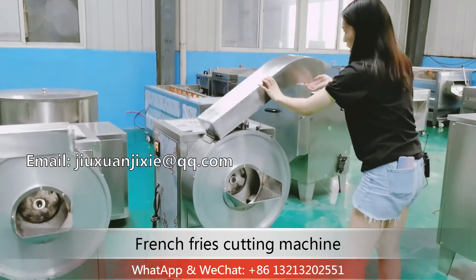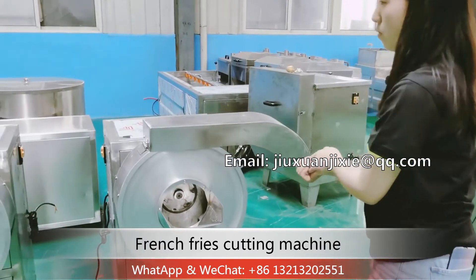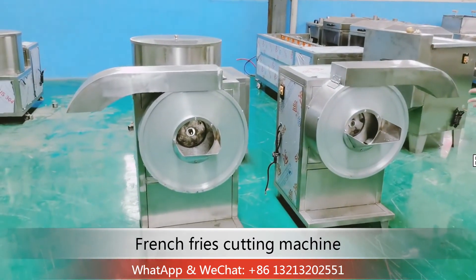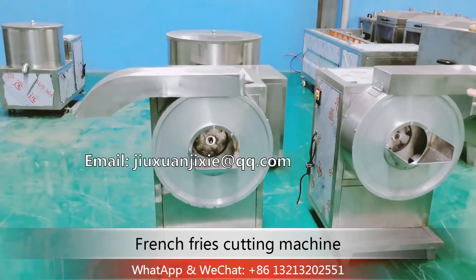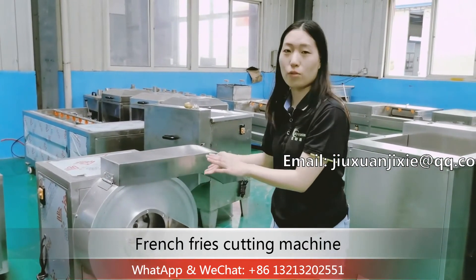This is our french fries cutting machine. Here are two sets of these machines. You can see the outlet directions are different. If you need a different outlet direction, we can customize it for you.